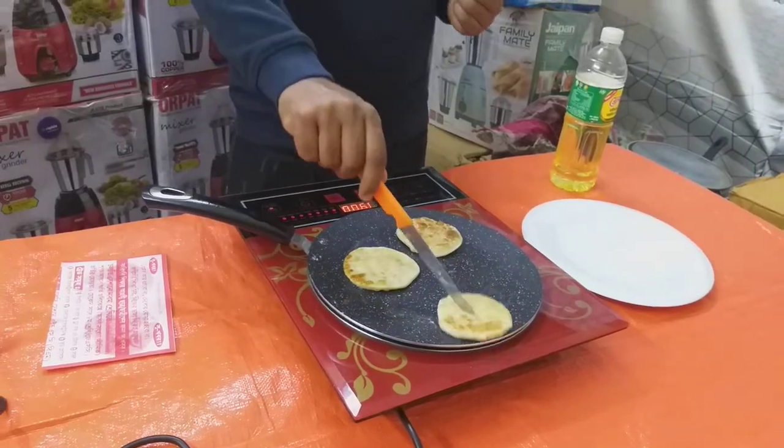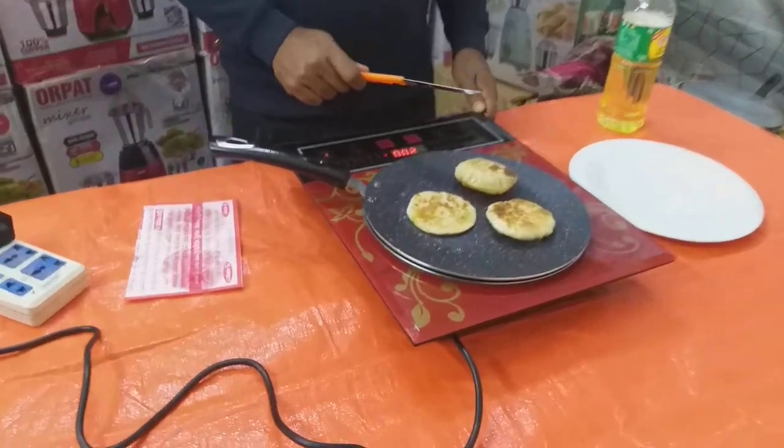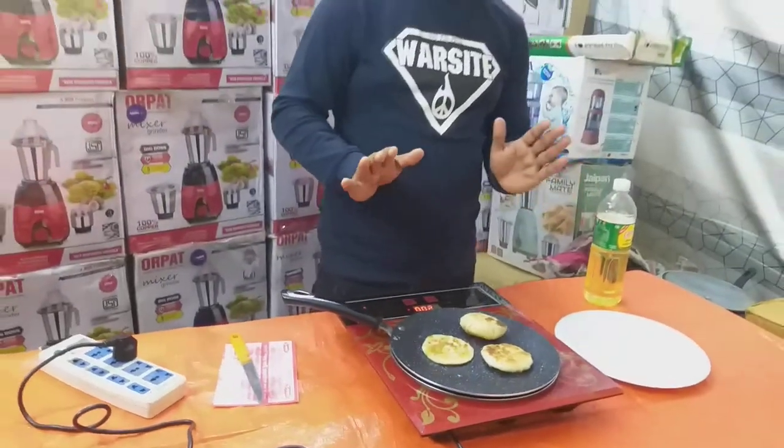It's very good. Look, viewers, how beautiful the puri has made. We are just very good. Puri, luchi, parota, bat, manta, veera, lots of rice and all the rice.